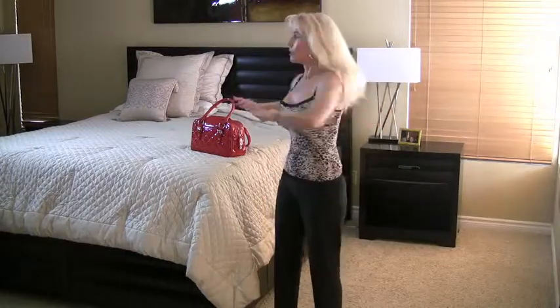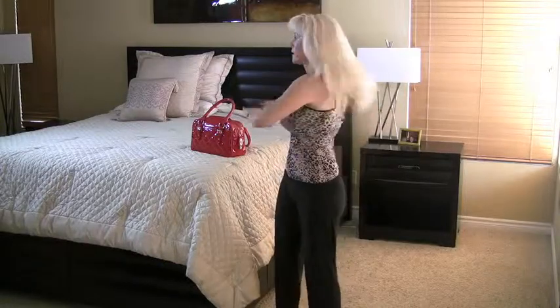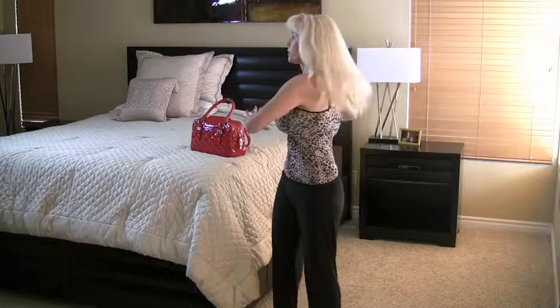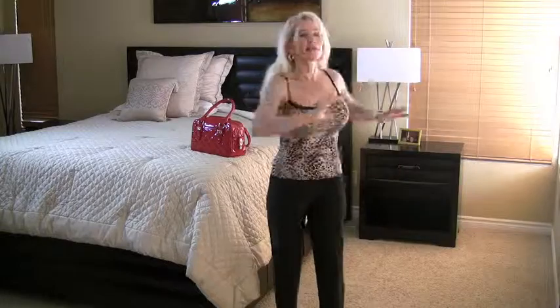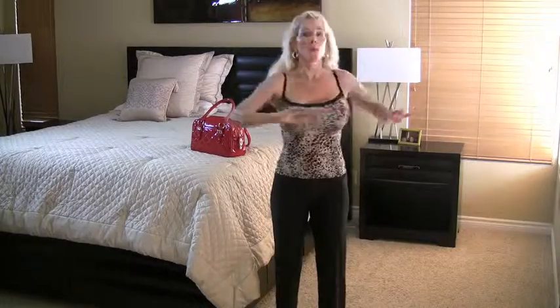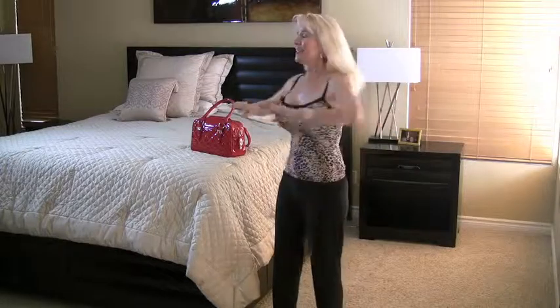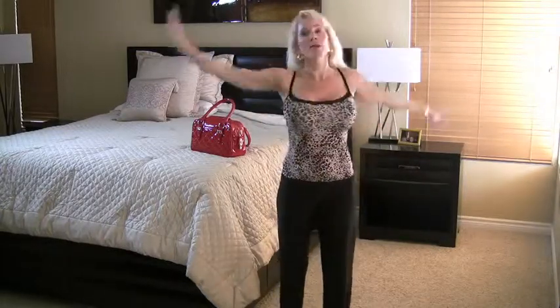Now let's do some waist twists, nice and slow, working the midriff. Ten more — pull your tummy in. Six to go, whittling down that waistline. Looks great! Last two, last one. Beautiful job! Up and over to stretch, and switch, and release.